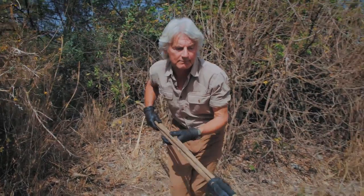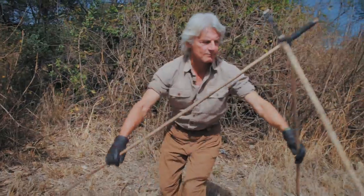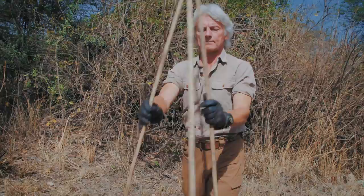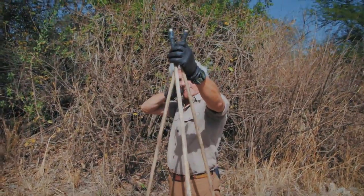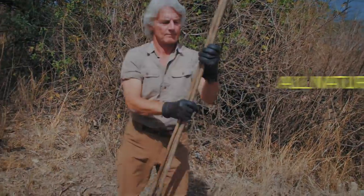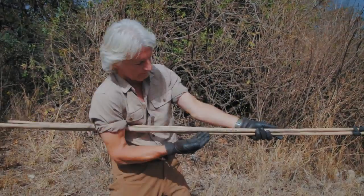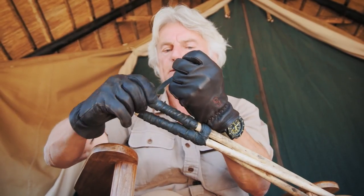The brand new J. Allen Smith signature model shooting sticks. You can use them at J. Allen Smith's height or jack them up to Jim Shockey height. One size fits all. Made from real wood. They are lightweight, versatile, and sturdy. Simple, yet effective. Oh yeah, these are going to be great.